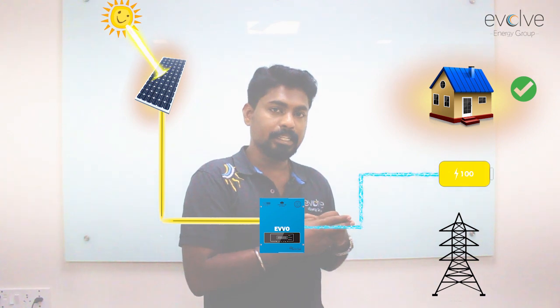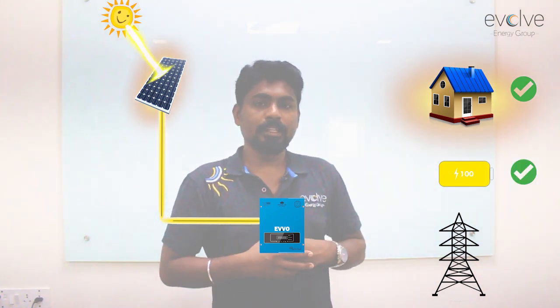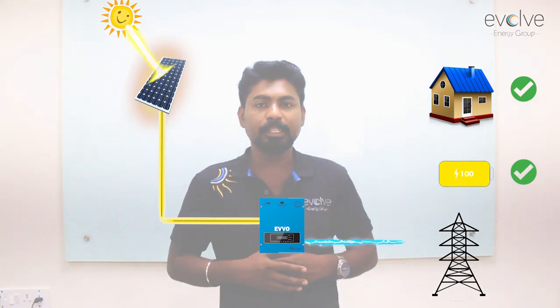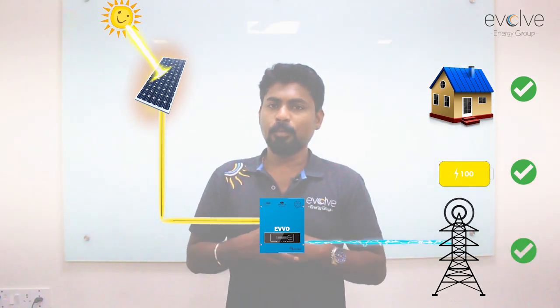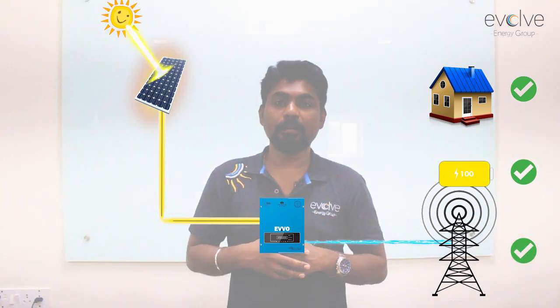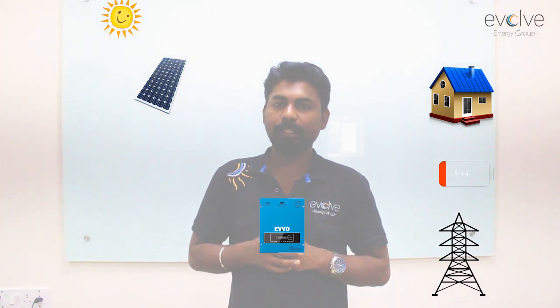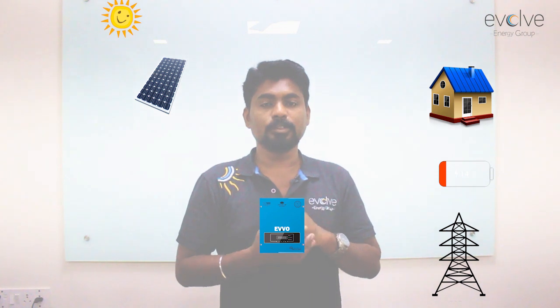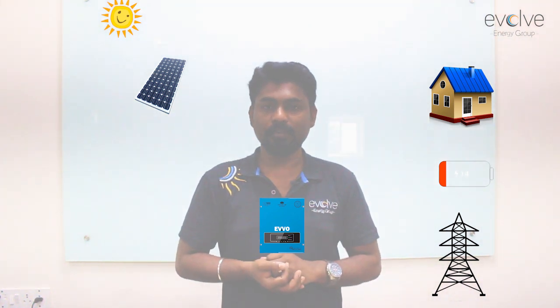When the batteries are also charged, the excess power goes into the grid. What happens when there is a power cut? When there is a power cut, this hybrid system starts working like a normal off-grid system.